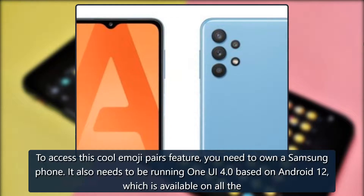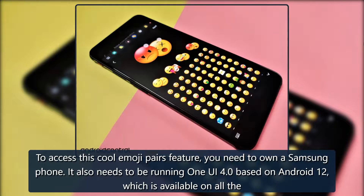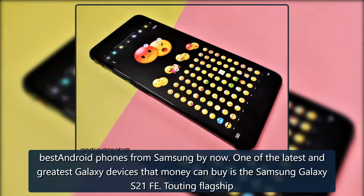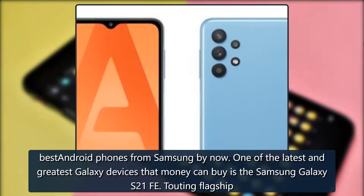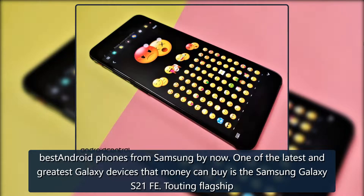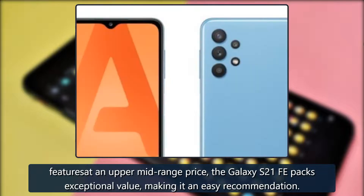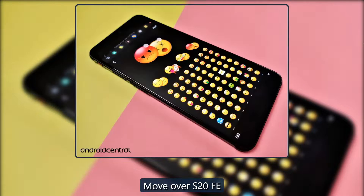Our top equipment picks. To access this cool Emoji Pairs feature, you need to own a Samsung phone running One UI 4.0 based on Android 12, which is available on all of Samsung's best Android phones. One of the latest and greatest Galaxy devices that money can buy is the Samsung Galaxy S21 FE, touting flagship features at an upper mid-range price — the Galaxy S21 FE packs exceptional value, making it an easy recommendation.